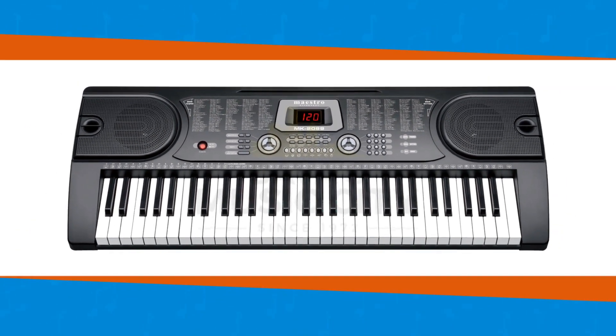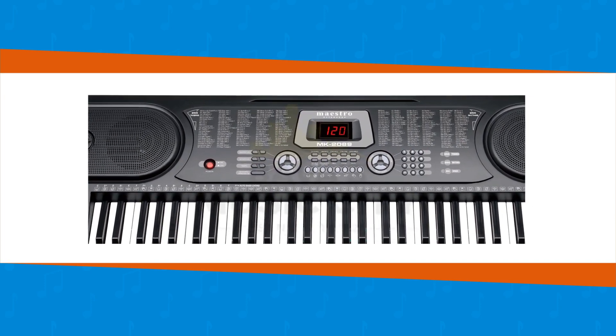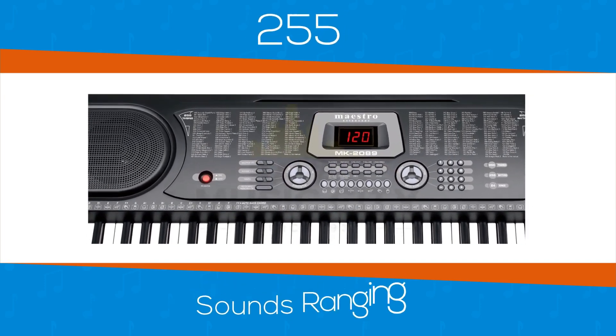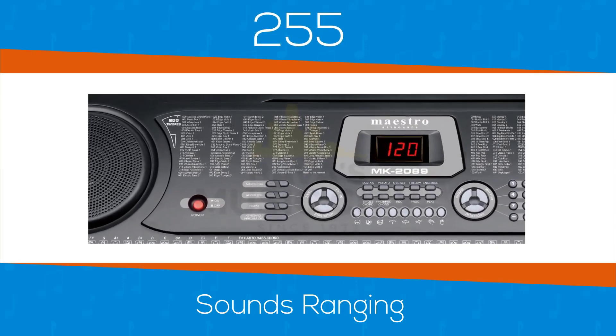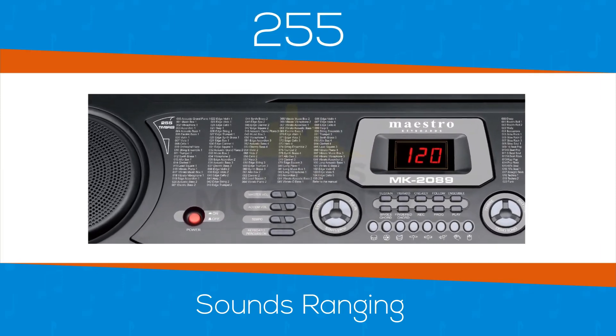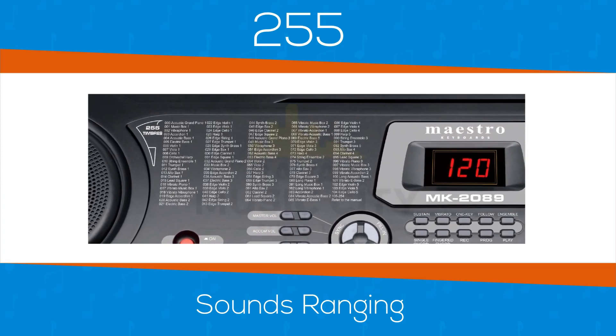The keyboard has been designed to give you a huge choice in sounds and beats. It packs an amazing 255 sounds ranging from piano, organs, orchestral strings, flutes, bells, right up to crazy electronic sounds such as synthesizer bass and disco dance style pads and lead sounds.